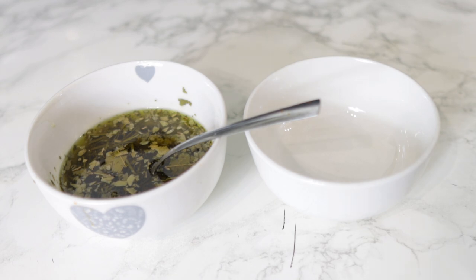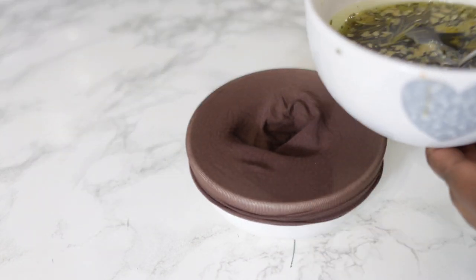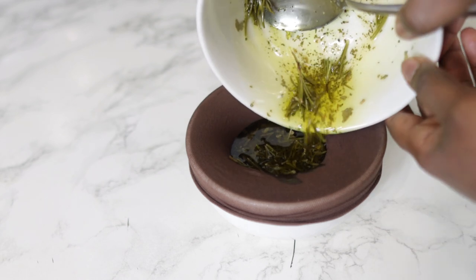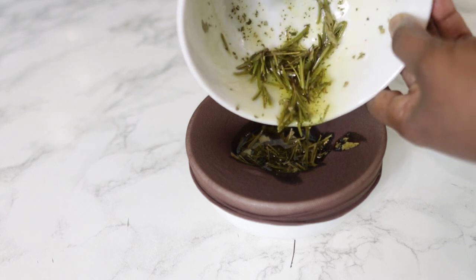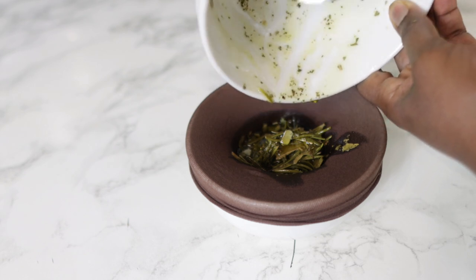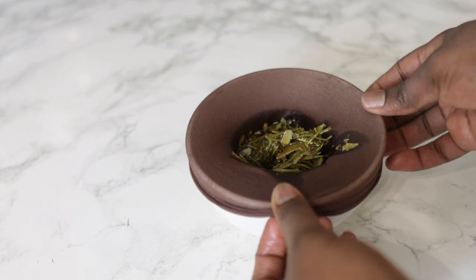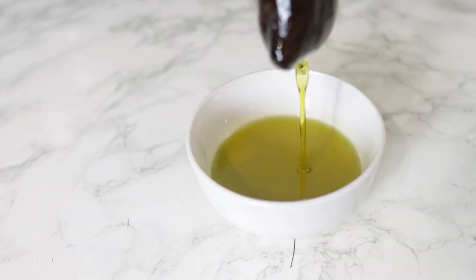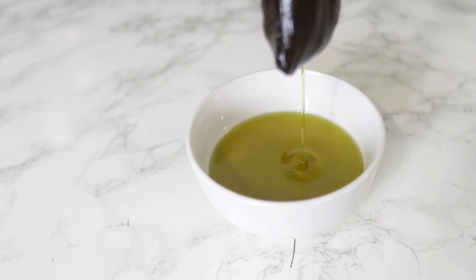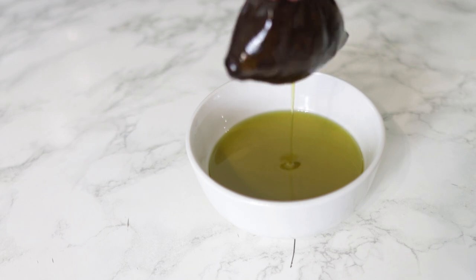To strain, I'm using a rig cap, but feel free to use whatever you have. If you're working with a powder, I'd definitely suggest you stick to the rig cap, because if you use something like a tea towel with bigger holes and you're using bay leaf powder, you'll get powder through into the oil. Just pour the mixture on there and allow the oil to drain on its own — and that's pretty much it.